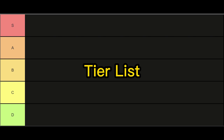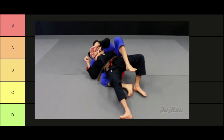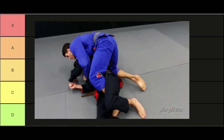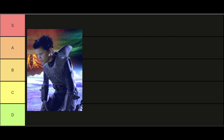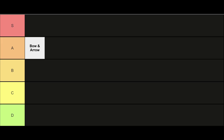This is a tier list for gi submissions. Starting off with the bow and arrow choke. This is performed by grabbing your opponent's own collar from behind, typically from back control, and using it to strangle your opponent, similar to pulling back a string on a bow and arrow, hence the name. Whenever I attempt this choke from the back, I kind of imagine it's the same feeling sharks have when they're zeroing in on baby seals. A tier.